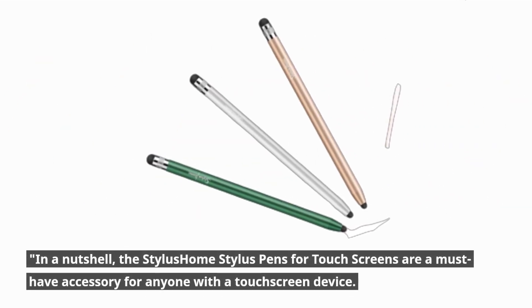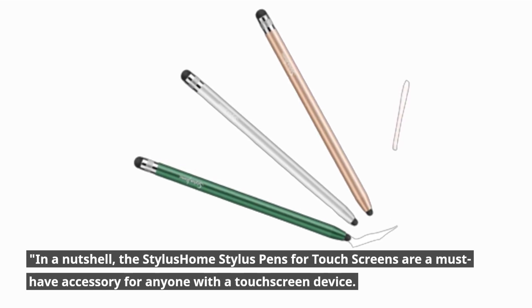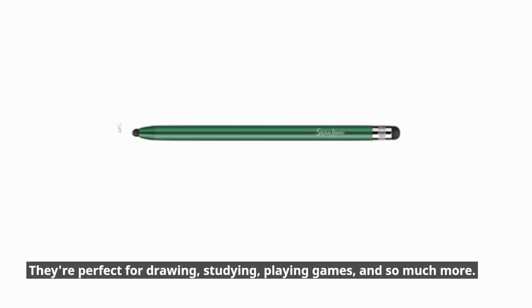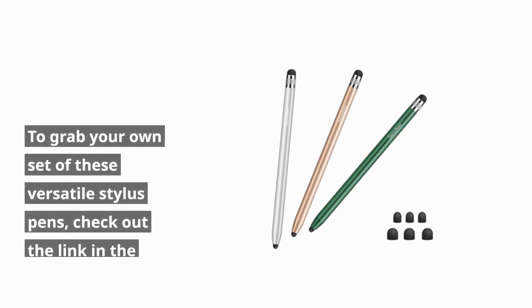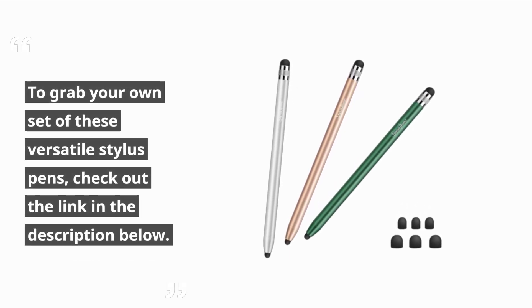In a nutshell, the Stylus Home Stylus Pens for touchscreens are a must-have accessory for anyone with a touchscreen device. They're perfect for drawing, studying, playing games, and so much more. And with Christmas around the corner, they make an excellent gift for your loved ones. To grab your own set of these versatile Stylus Pens, check out the link in the description below.